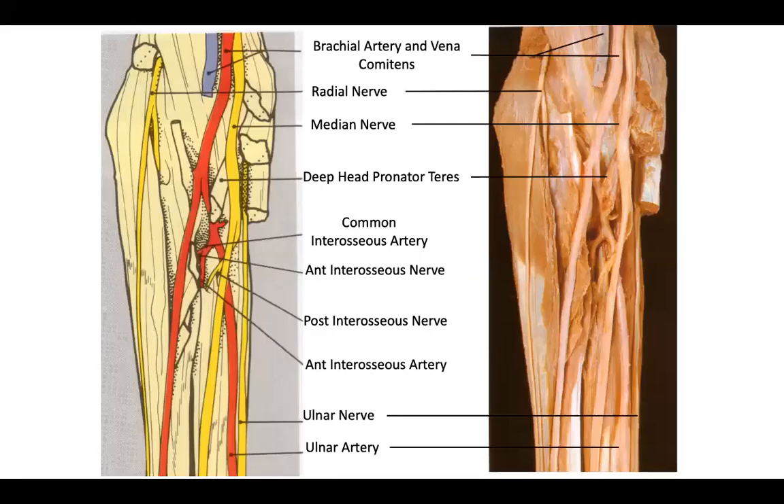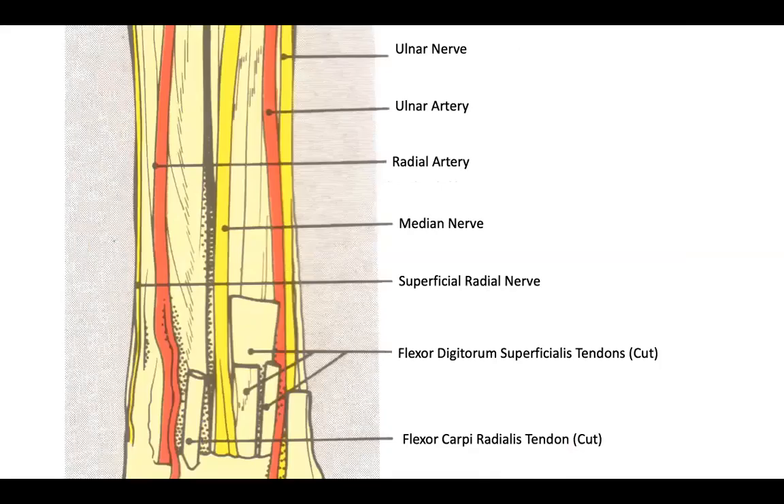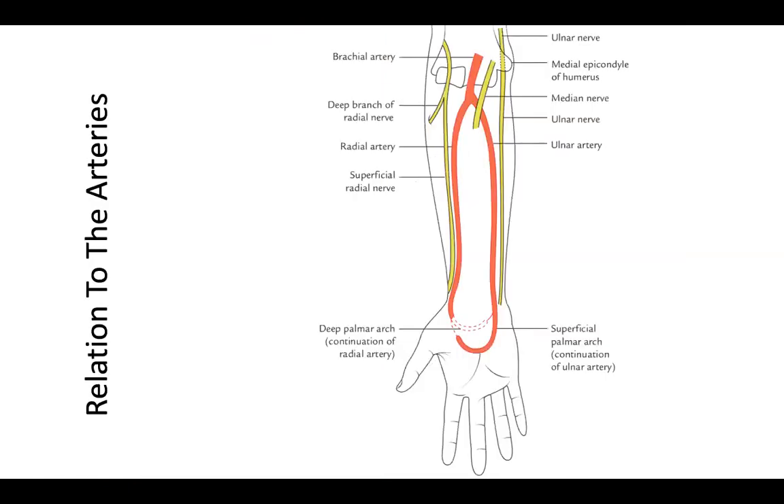Coming to the anatomy of the blocks, we are going to look at the three main nerves: the radial nerve, the median nerve, and the ulnar nerve at the elbow level. These nerves are in relation to the arteries. The median nerve lies medial to the brachial artery, whereas further along the forearm, the ulnar nerve and ulnar artery follow each other to the wrist.